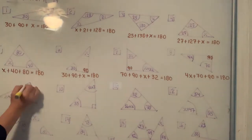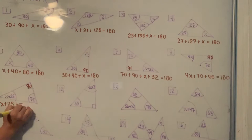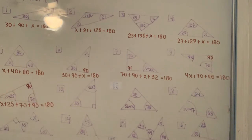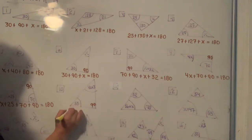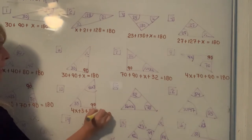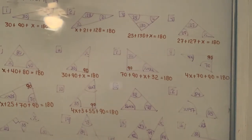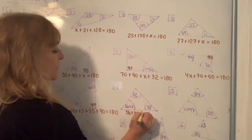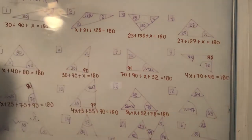For number 9, this is 90, so it's X plus 25 for the first angle, 70 is the second angle, 90 is the third angle — add them all up and set it equal to 180. For number 10, I have 4X plus 3 for the first angle, 55 for the second, and the box means the third is 90. For number 11, it is 56 plus X plus 52 plus 78, and that gives me 180 total.